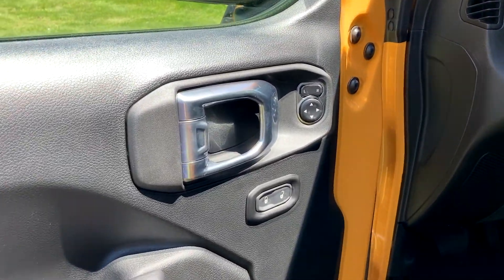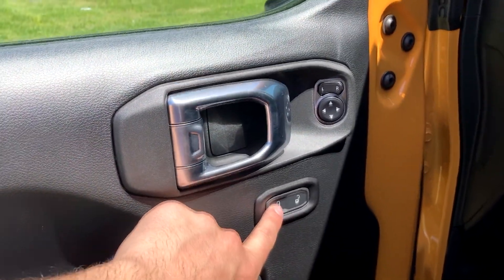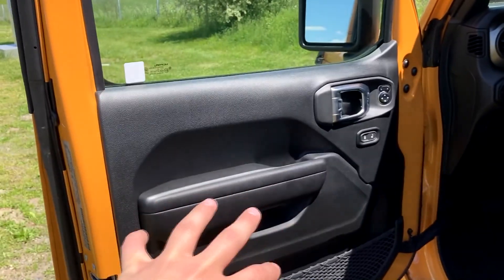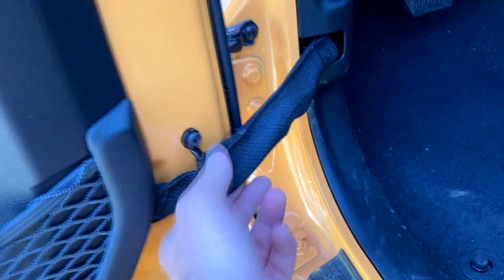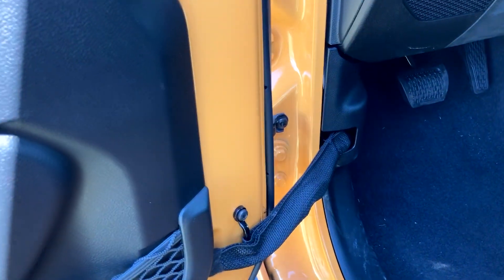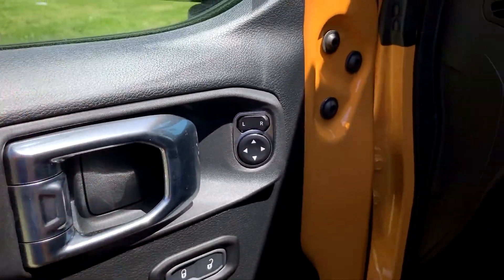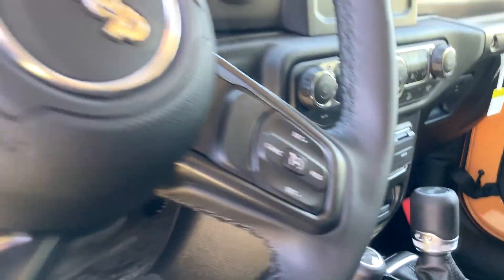Stepping inside the Wrangler, starting with the door panel — you'll get your mirror controls, a really nice door handle, and lock and unlock. You might be wondering: if you can take the doors off, how is all that functionality still there? Well, down here all the wires are in one cord, and you just unhook it — that unplugs the wires for all the door controls. The mirrors are also cleverly integrated into the center.